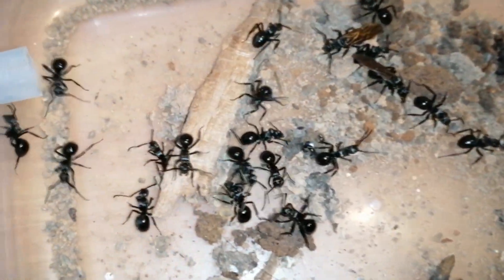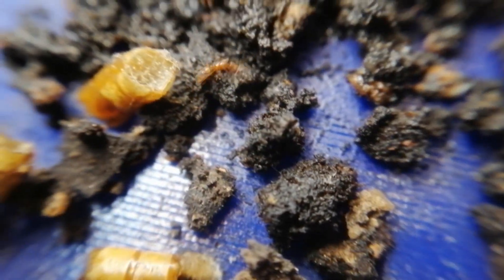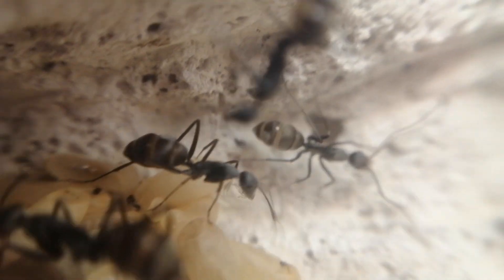In the previous video, I featured all the ant colonies that died. In this video, I'm gonna feature all the ant colonies that I still have, and I actually have some new additions, so make sure to watch until the end.